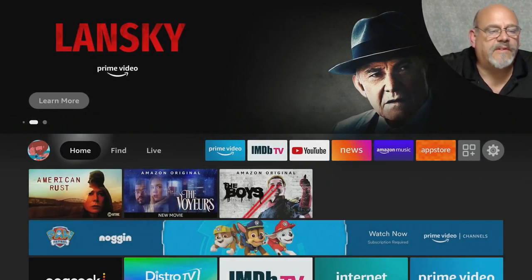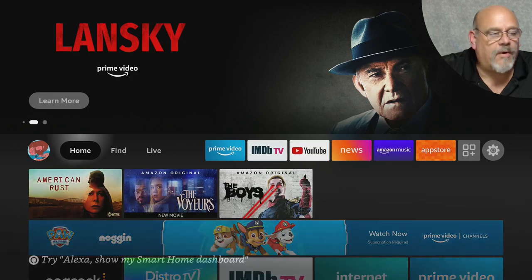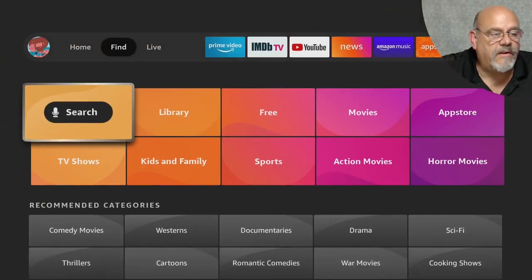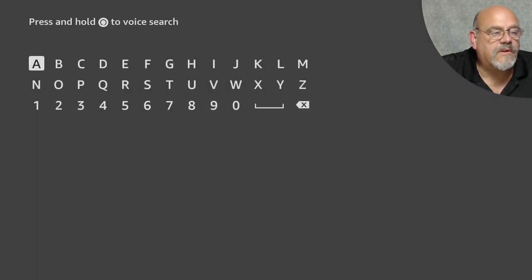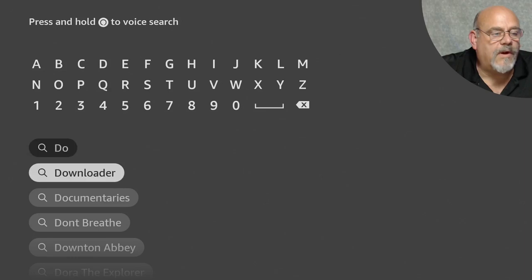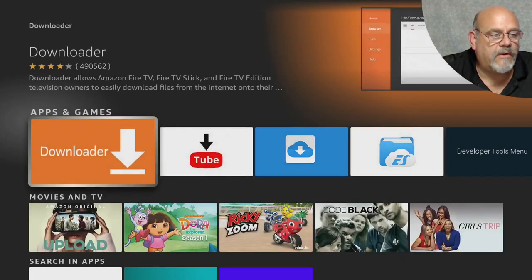The first thing we need to do is download and install the Downloader app so we can install the applications that will be used to remap our buttons. Go to Home, move over to Find, click Search, and just start typing Downloader. It will come up pretty quickly. You could also use the Voice button, but I'm going to do it the long way. Click Downloader and install.